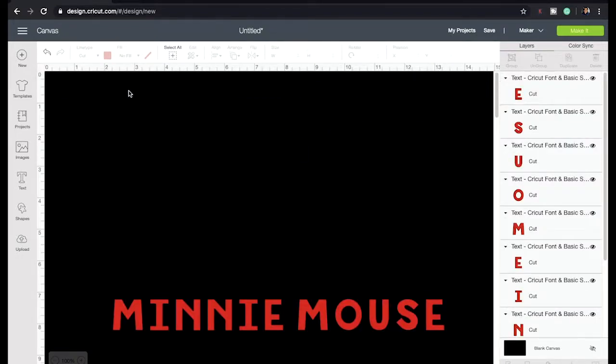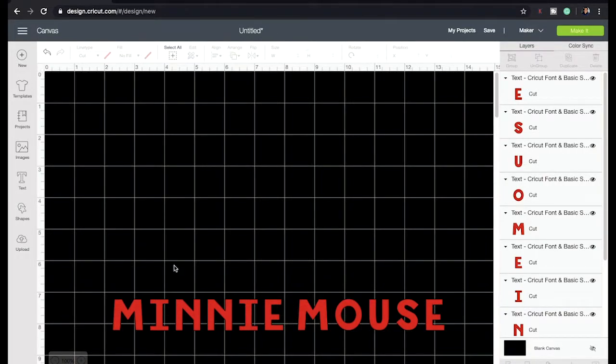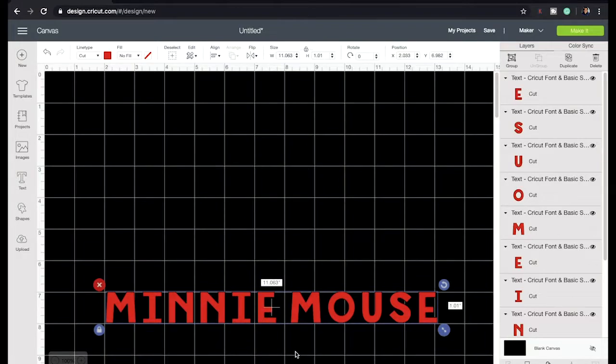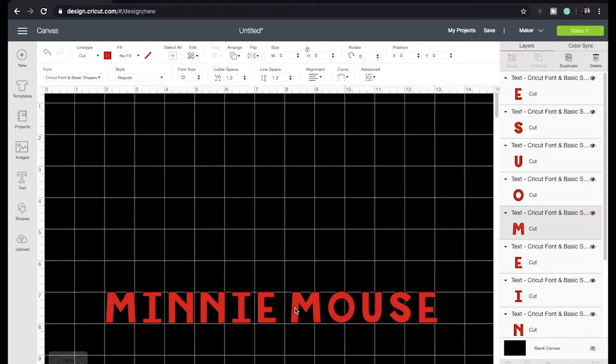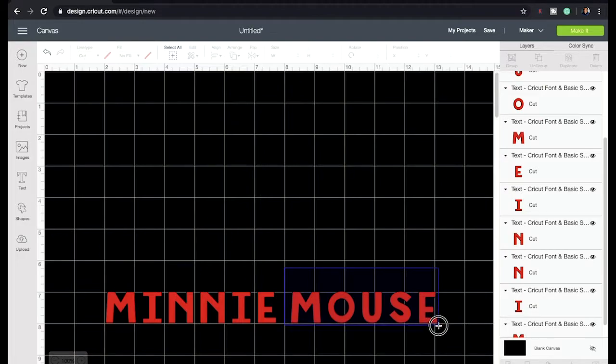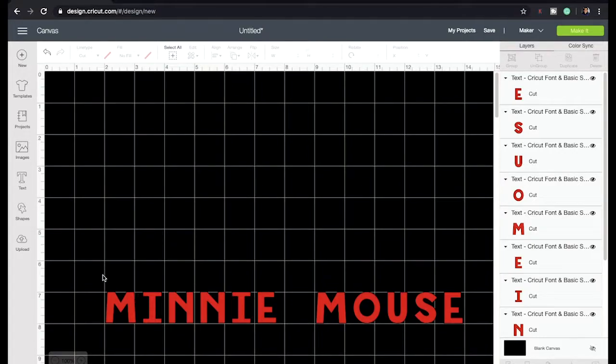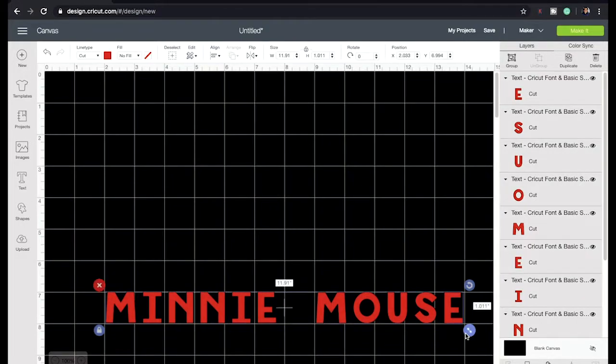What I'm going to do next is ungroup it. After I ungroup it, I'm going to bring the grid back in — I'm going to use the bigger grid. I'll select it all and line it up between the grids. The next step is to move the mouse to the next grid box to make an even space. After that I'm going to select it all and weld it back together.